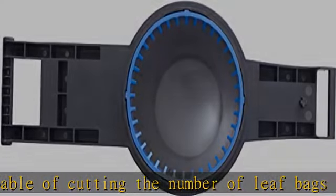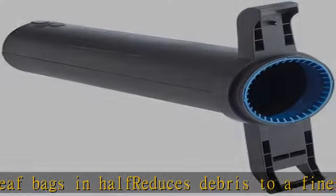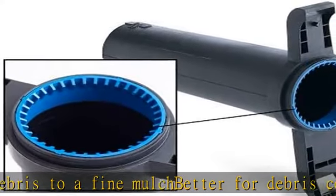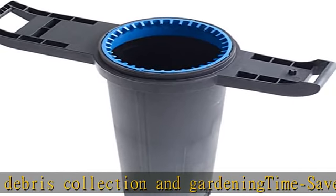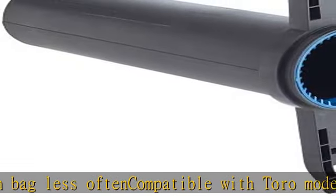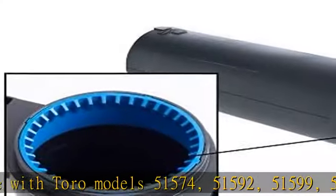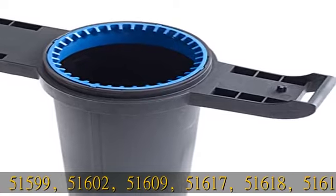Compatible with Toro models 51,574; 51,592; 51,599; 51,602; 51,609; 51,617; 51,618; 51,619; and 51,621. See the description to get this product today at the best price.